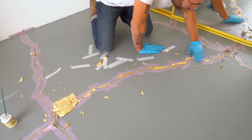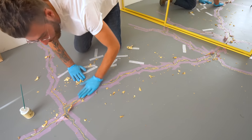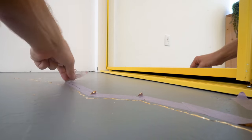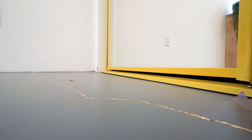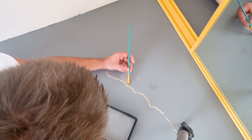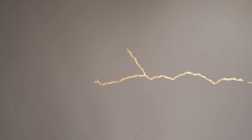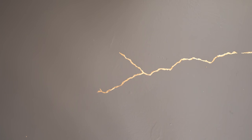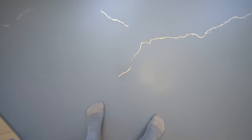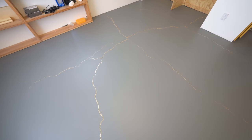Now we're on the home stretch — the last crack of our first pass. I was extra careful because this is one of the primary cracks that everyone is going to see, and it converges with a lot of others. I let everything cure overnight, then came back the next day to remove all of my painter's tape and do my touch-up work. In a couple of places I got a little sloppy with my adhesive or gold leaf, but I was able to come back and cut it in with a little bit of my floor paint. In a couple of other places I needed to apply new adhesive and gold leaf.